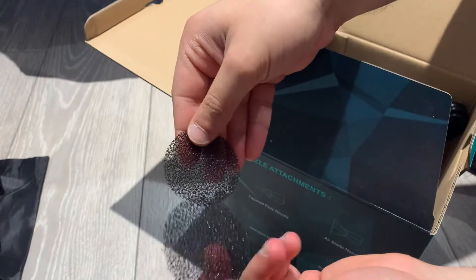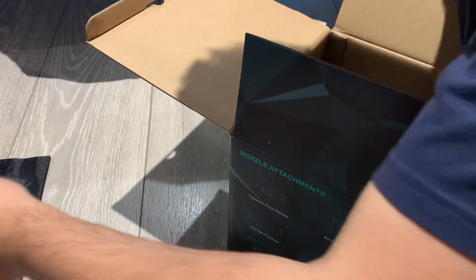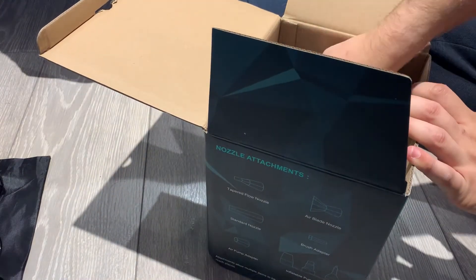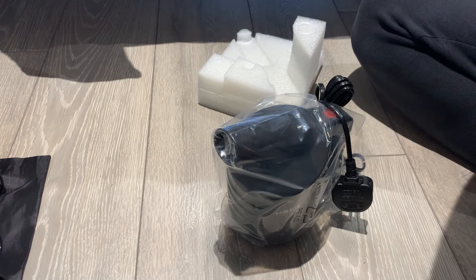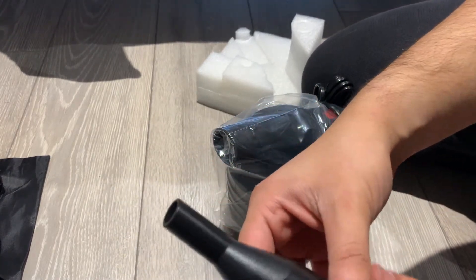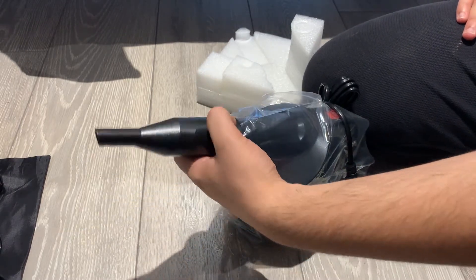It comes with two filters — one and two — and that's where you put them. There are also adapters in here. Not sure what they're all called, but they're like adapters you put on there.